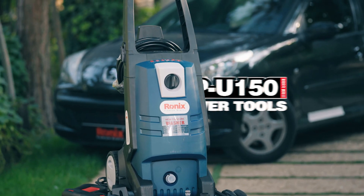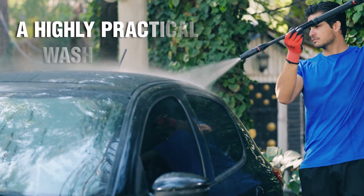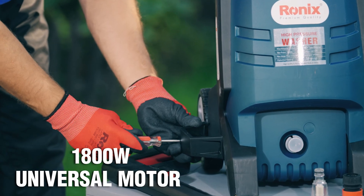Introducing the Ronex RPU 150 Universal Pressure Washer — a highly practical washing tool with a new design, high-pressure gun, and a robust 1,800-watt universal motor.